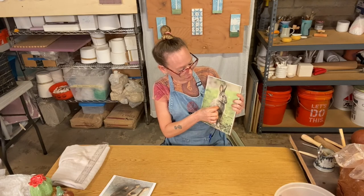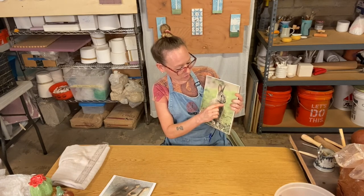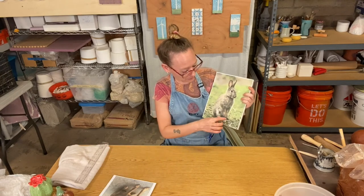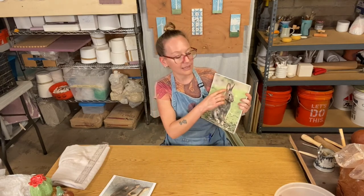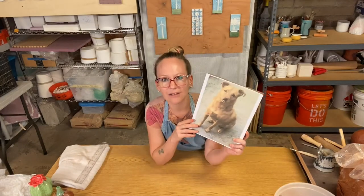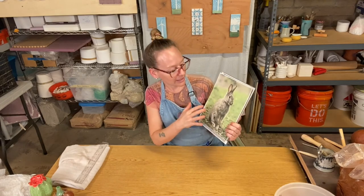Once you score and seal these two sides together, you can score here, put the head back on, and then get your wrapped feet, hands, and ears and score and reattach those. I just wanted to show you a few images of some more complex forms you could do and how you would break those up when you go to create your sculptures.